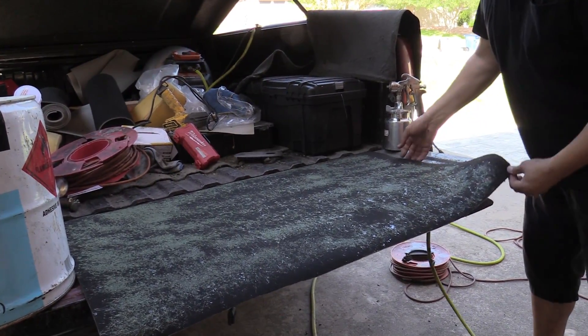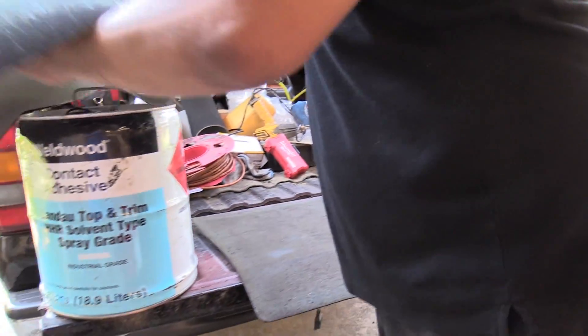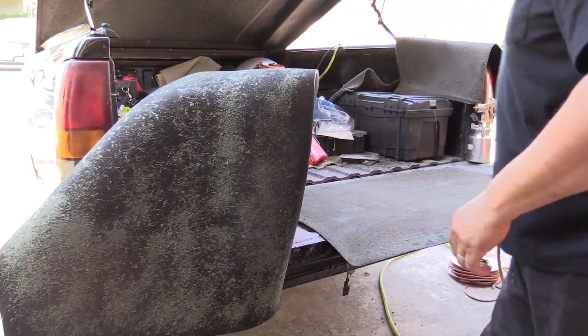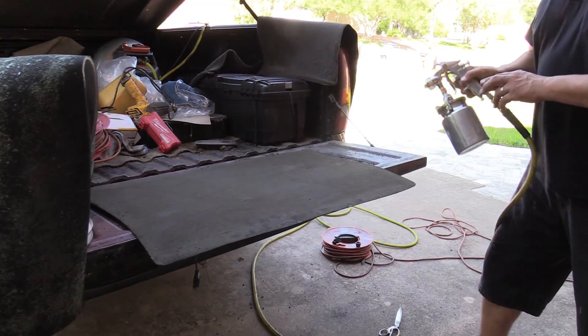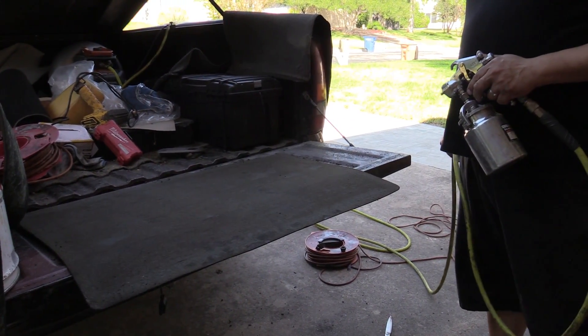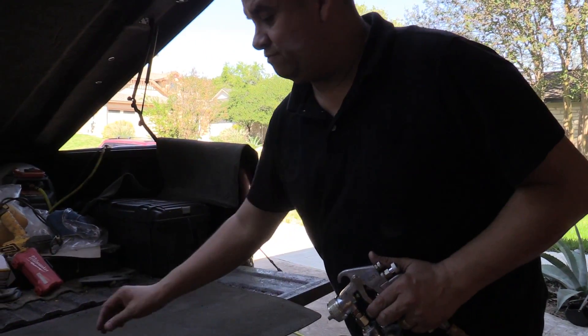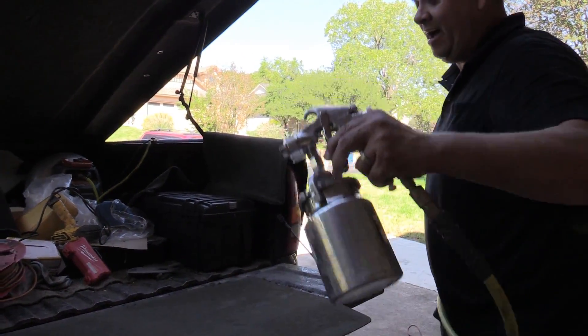Another trick is when you're gluing, the longer you leave it set the stronger the bond — that's true with most anything. With this stuff, because of how warm it is, like if you're in a 60-degree day I would say let it set for about five minutes. Any higher degree and above you can do two to five minutes and you're good.